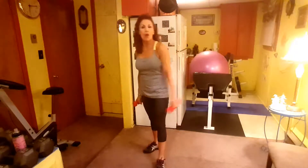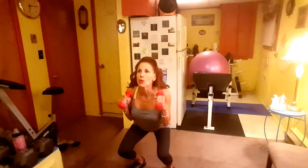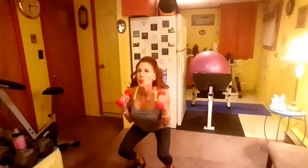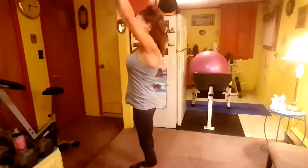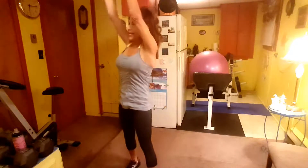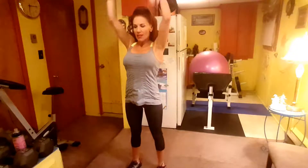Dumbbell Thruster — and I do have my water bottle handy, you should have yours too. Here we go, twelve of them: one, two, three, five, six, seven — sit back, your butt — eight, nine, ten — I'm going to breathe — eleven, twelve.